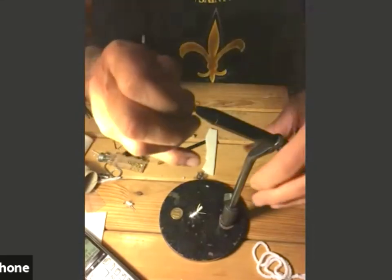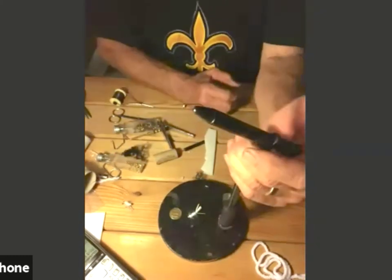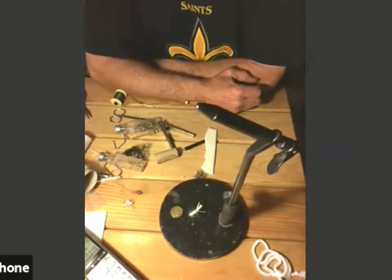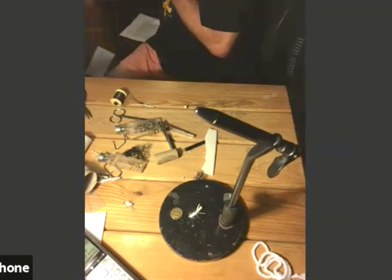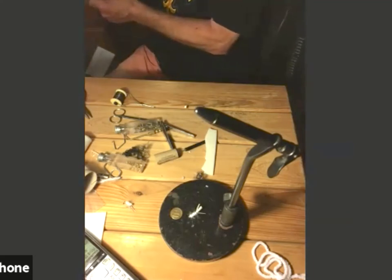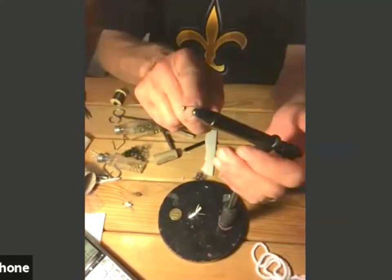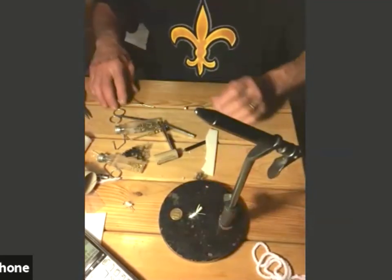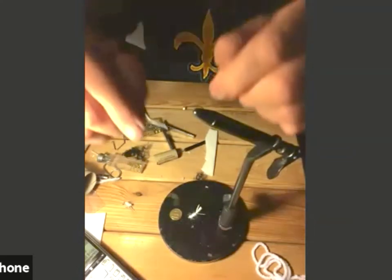This is an Eagle Claw 570 jig hook with a bead on it. The bead is a Hobby Lobby 3.2 millimeter gold-plated bead from Metal Gallery. It just slips over the 570 jig hook. This is a size 10 jig hook and it forms the base for the Jiggy B fly.